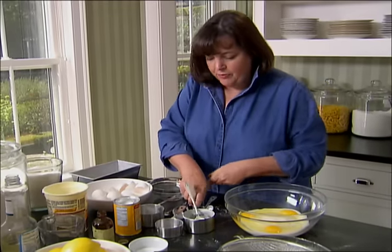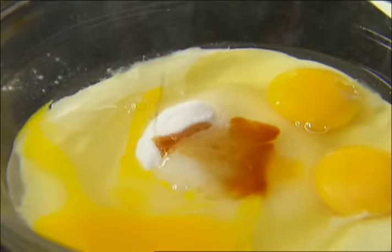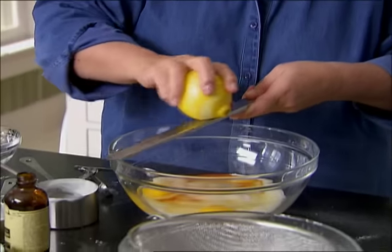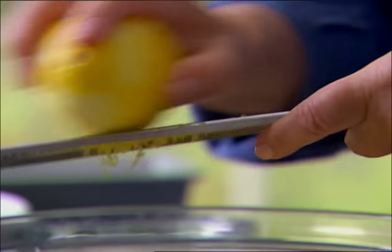Half a teaspoon of vanilla extract. Two teaspoons of lemon zest — that's actually about the zest of one lemon — just right into the bowl. This is what gives it all its flavor. I actually think the zest has more flavor than the juice, so whenever I make something with lemon, I always put the zest in. It smells good already.